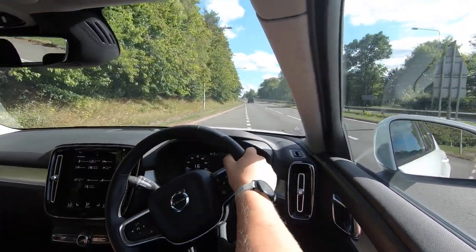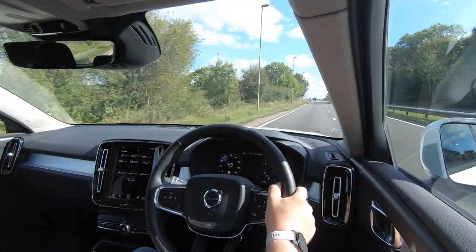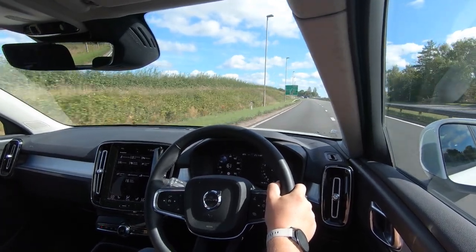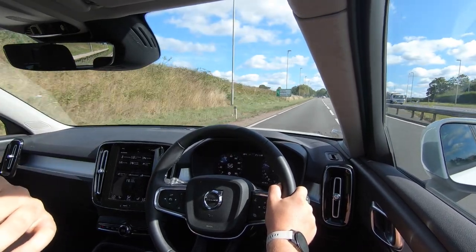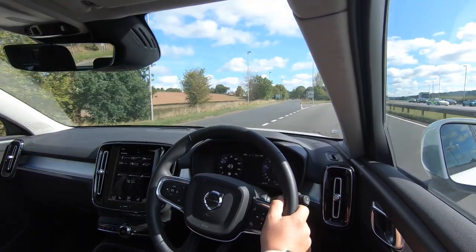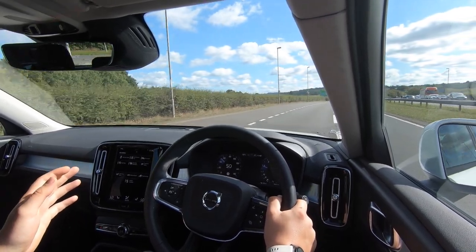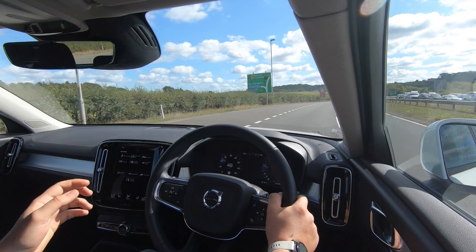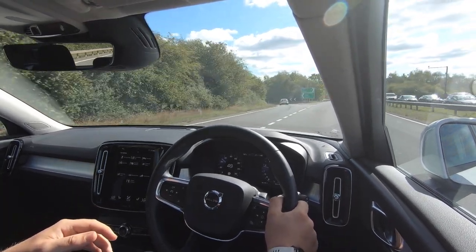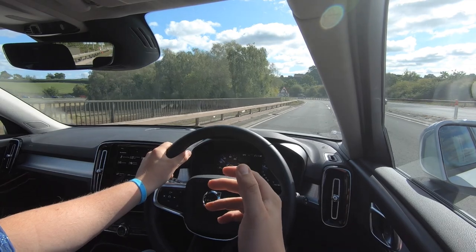We're going to do a zero to 70 as if joining a motorway - wait for the turbo to come on - and we're up to 60 already. It cruises absolutely wonderfully. You can hear just how quiet and refined this engine is. There's a bit of road chaos on the roads of Wales today but it's just a lovely, lovely place to be. The engine is so quiet that you feel very isolated and refined.